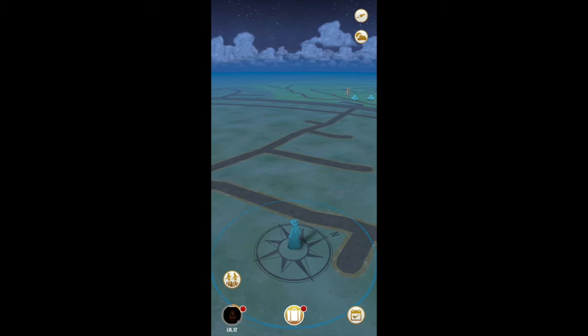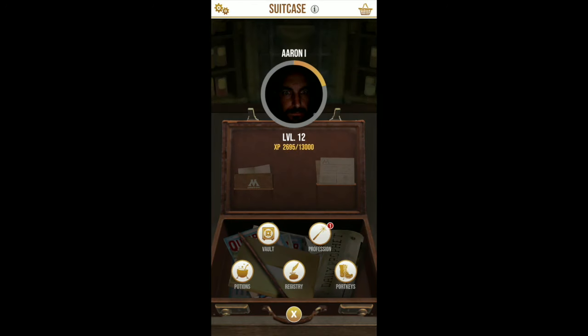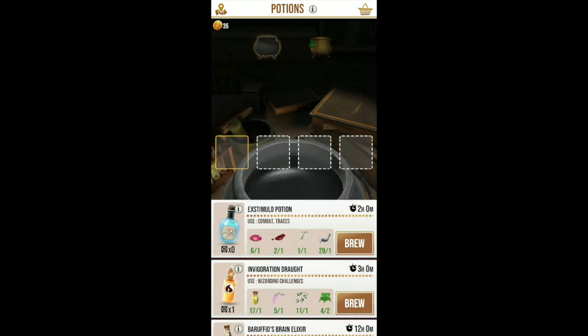Hey guys, welcome back to the Owlry. My name is Aaron coming at you with another potion video. This time we're going to be working on the Potent X Stimulo Potion. Shout out to Bookworm1233 for giving me this tip and these gestures on how to brew this potion more efficiently.